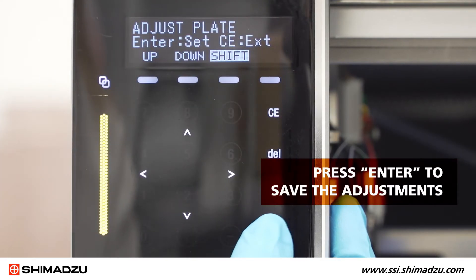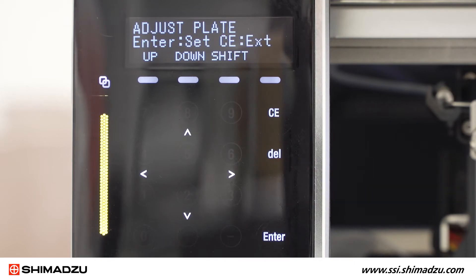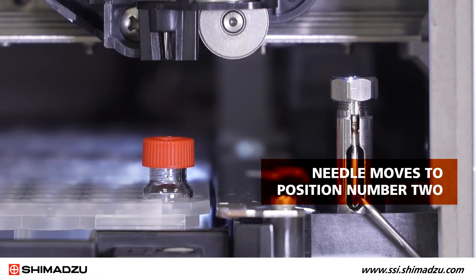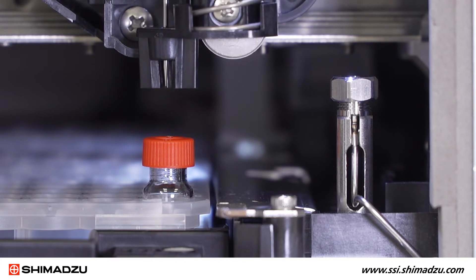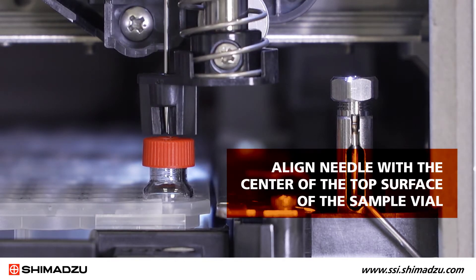Once the needle is aligned, press enter to save the adjustments. The teaching procedure is now complete for position number one and the needle should move to position number two at the front right corner on the front plate. Adjust the needle position as before using the operation keys and align the needle with the center of the top surface of the sample vial.